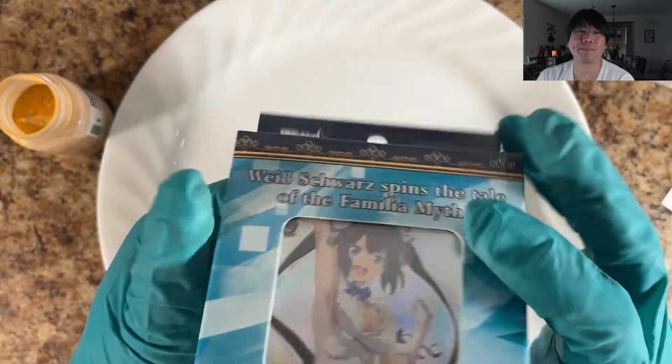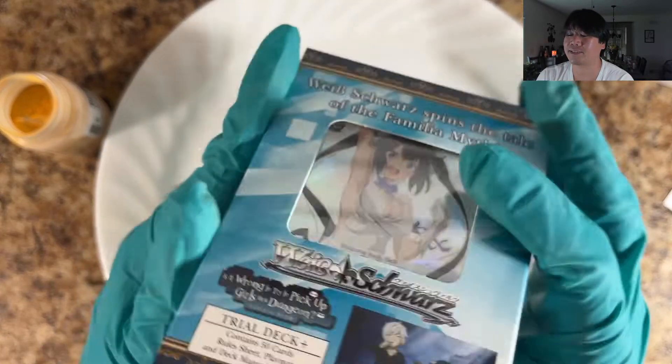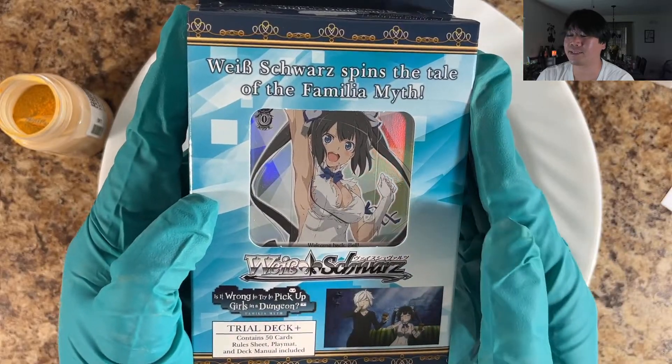Welcome back everybody! This is part number five. This is DanMachi - Is It Wrong to Pick Up Girls in the Dungeon?